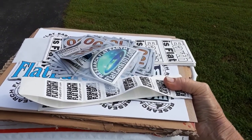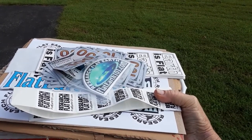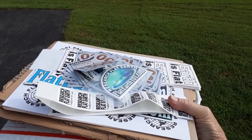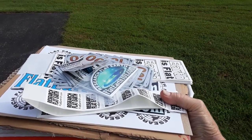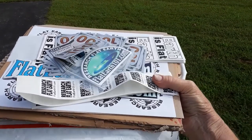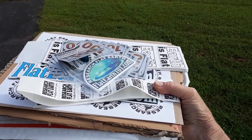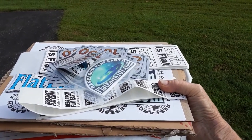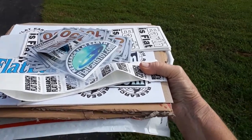Look up Agenda 21 and Agenda 2030 — all those agenda items. You have to expand your horizon and keep researching. You cannot just stay on flat earth and nothing else. If you're not researching, you're allowing your mind to stagnate. So that's my challenge to you: come up with a good excuse, but don't be surprised if you get a straight answer back. I love you, my flat earth family — have a great day. Just wanted to share this with you. Thanks, bye.